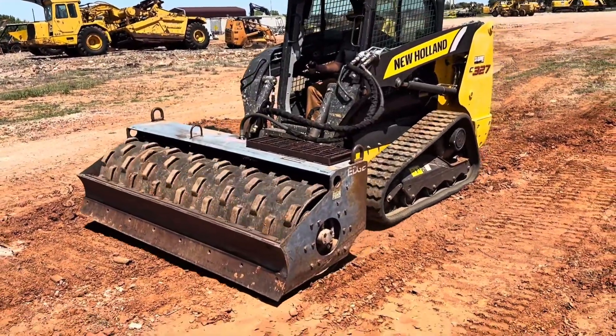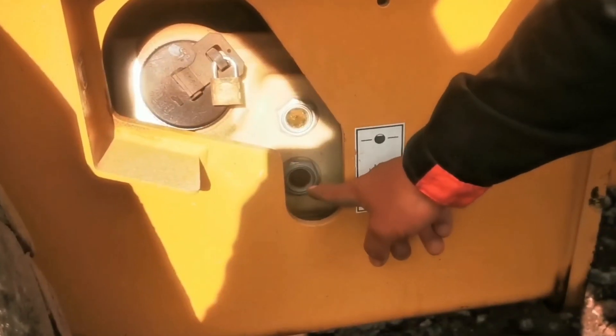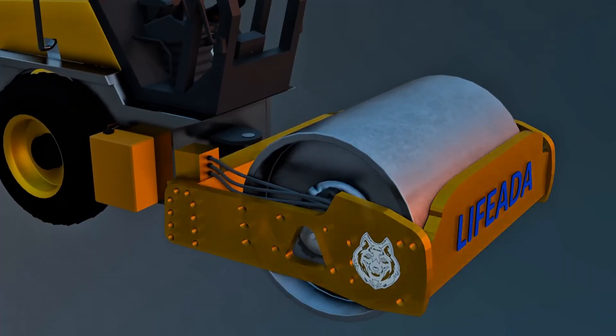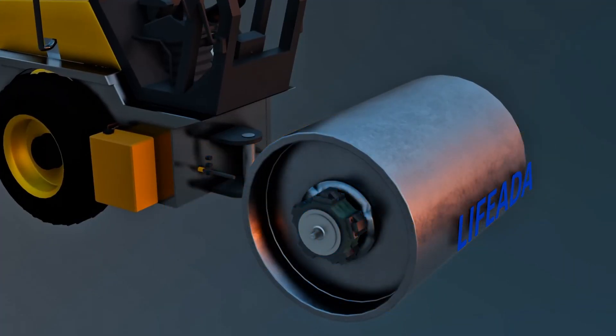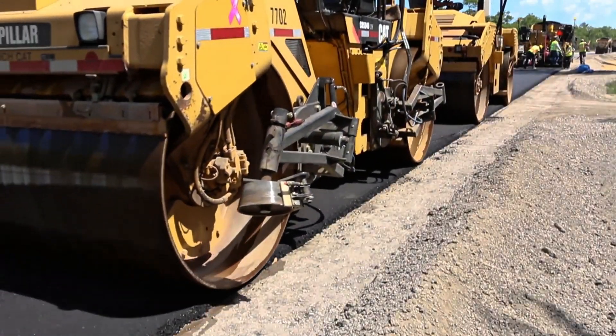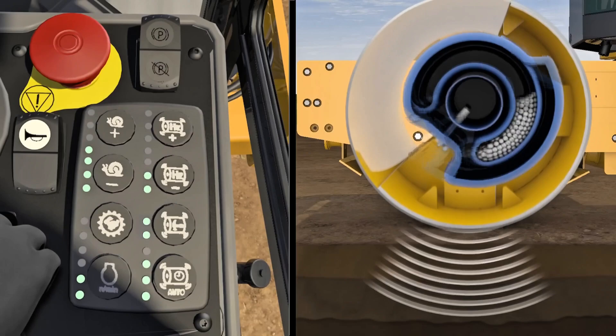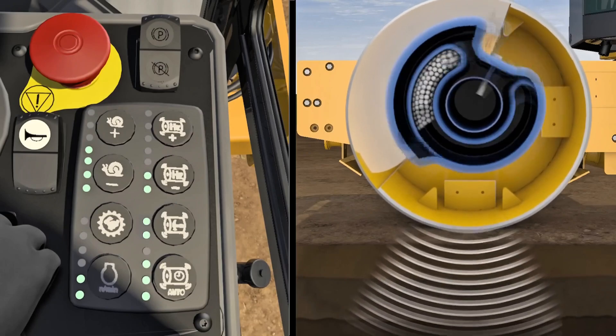Therefore, inside that huge drum, there is much more than just iron. There is precision engineering, vibration mechanisms, weight adjustment compartments, and hydraulic systems working together to transform force into efficient compaction. It's a mix of simplicity and sophistication — on the outside, it looks like just a cylinder, but on the inside, it's a true mechanical heart that makes all the difference in a project.